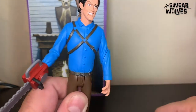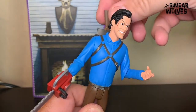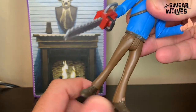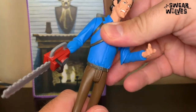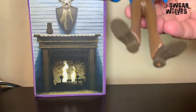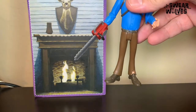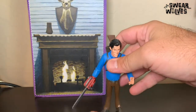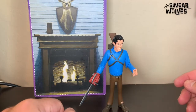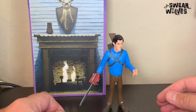So he can reach back, grab his shotgun and hold it out, or you can just have his arm down by his side. There's some movement in the hips, no movement at the waist, and no movement at the feet. He does have a peg hole in the bottom so you can stand him on a stand, but his feet are big enough and his weight distribution is good enough that he'll pretty much stand on his own without falling down.